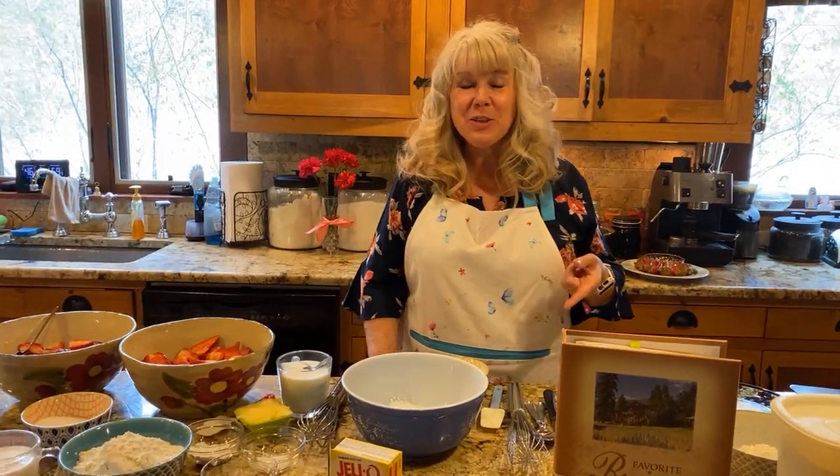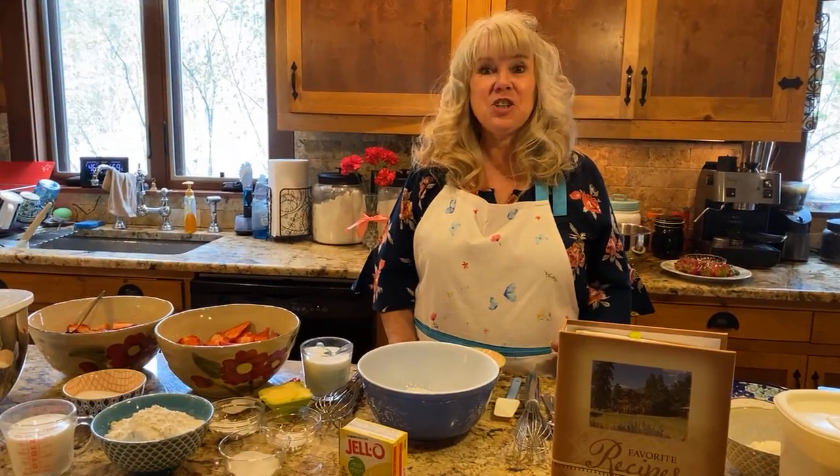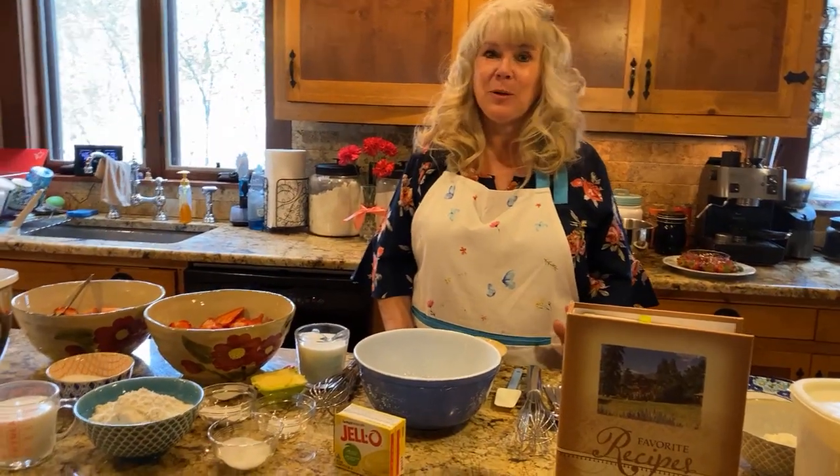Hi everybody, welcome. It's good to see you all today. Thanks for joining me - I'm Debbie with Rocky Mountain Lodge, and thanks for being patient with our technical difficulties. Facebook is changing their layout and I'm having a little trouble with that.